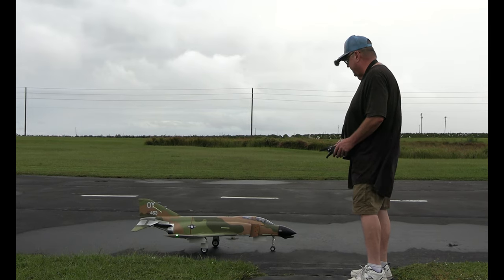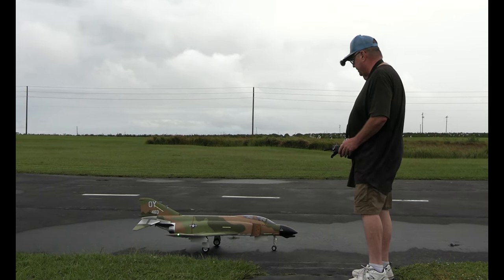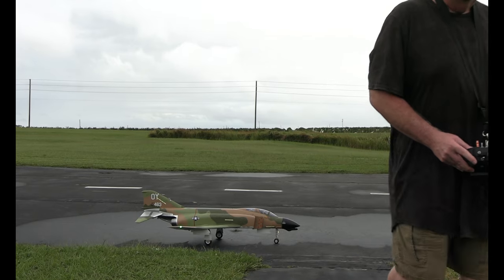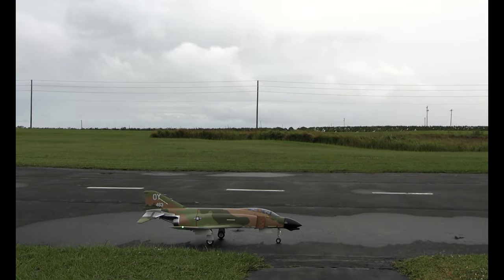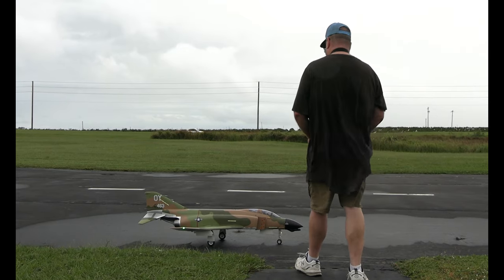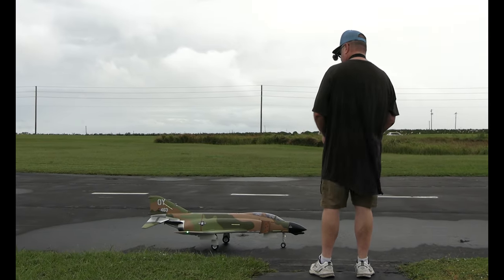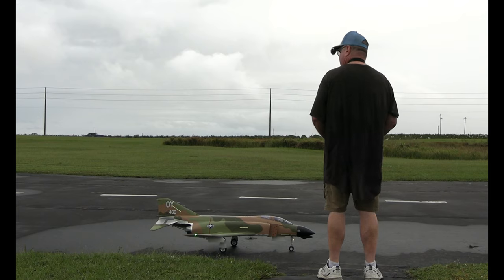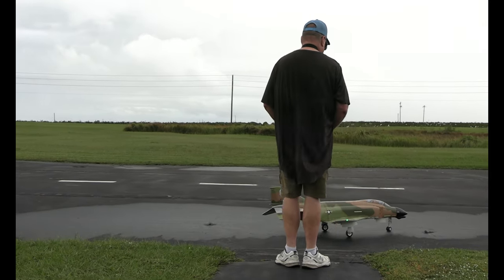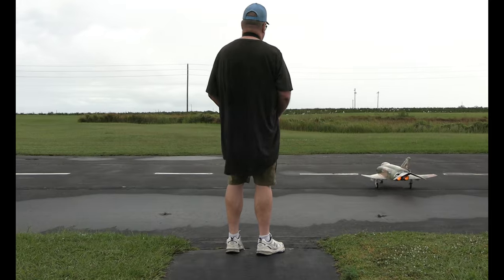Going to try low range right off the bat, see how that does, then maybe switch to mid and probably end up in high no matter what. I'm actually going to stand out here for the first flight for my perspective — need to give myself every advantage. Timer's set for three and a half minutes, and my afterburner is in there.